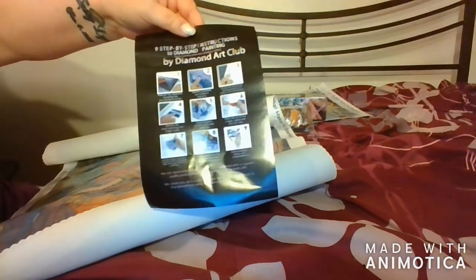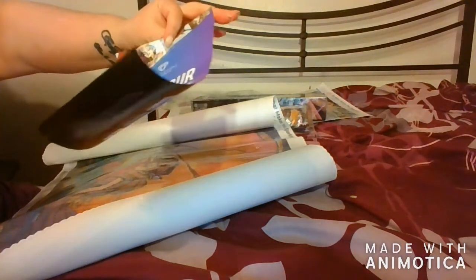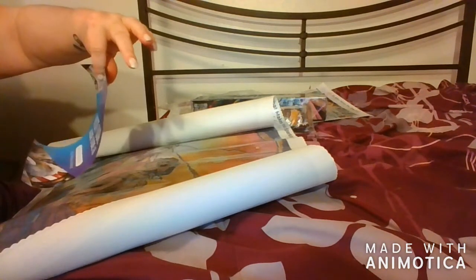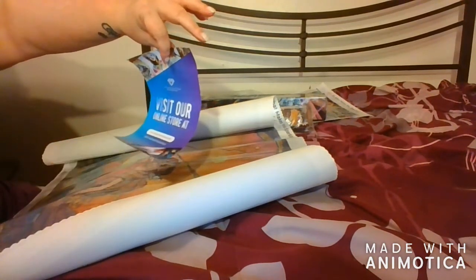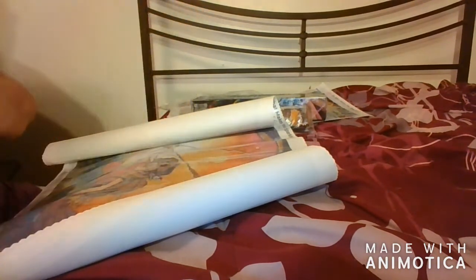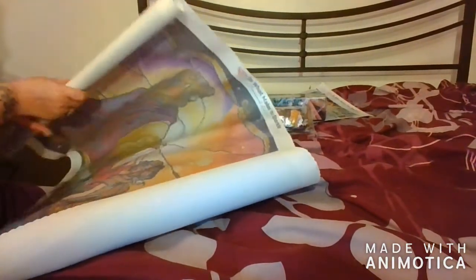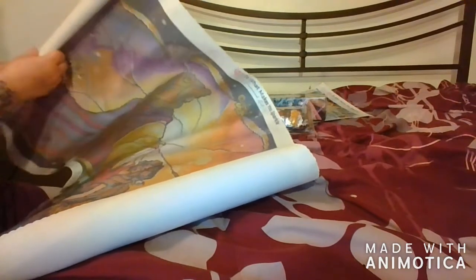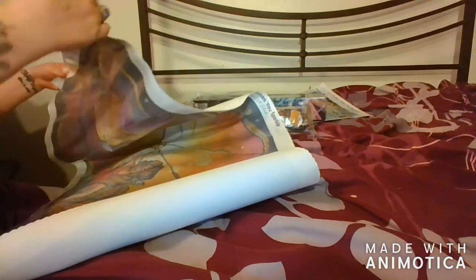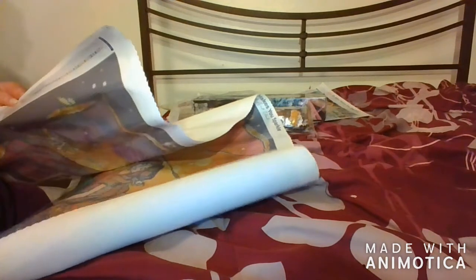Here's the instruction sheet that comes with the kit — nine instructions on how to diamond paint. You can go to the online store at www.diamondartclub.com. Let's just say six months — it might take me to finish this. It comes with 46 colors.